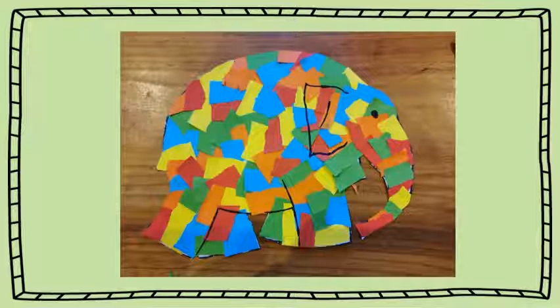There we are. You should have an Elmer that looks like this — our own patchwork elephant.